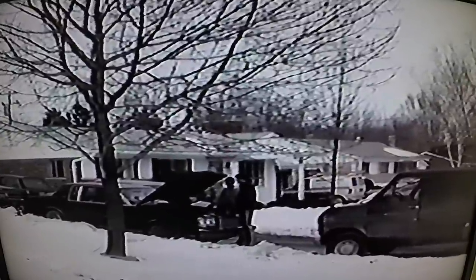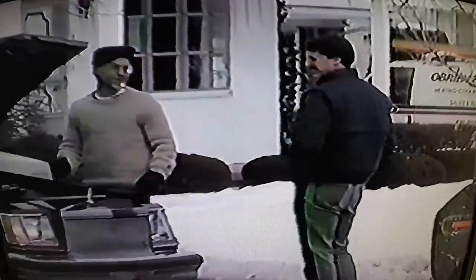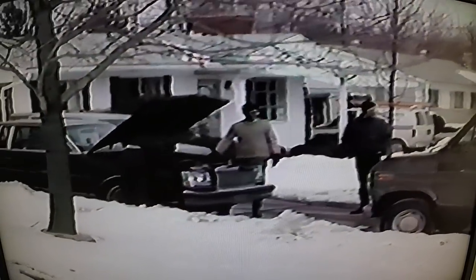Everything looks nice till you get to the driveway. What are you saying? I said everything looks nice till we get to the driveway — all this junk that's in the drive. See all the rats. Is that uptight enough? That's really good.